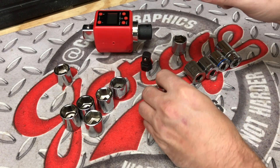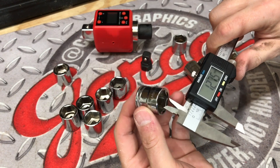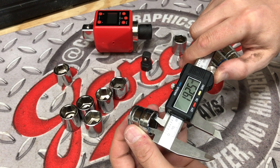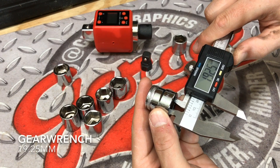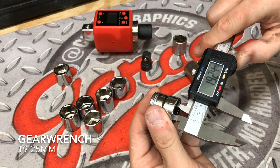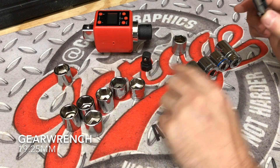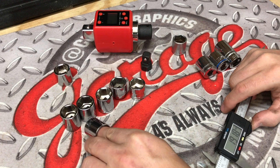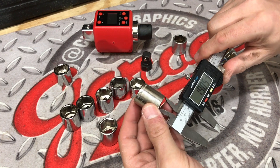We are zeroed out and we are going to measure up the GearWrench socket. Now this one I have never measured up before. We are going to see a 19.25, 19.25 — really nice and consistent — and 19.25 as well. Got to give it consistency. But the tolerances on that Stanley USA one were kind of disappointing, as well as that Husky socket. But that's a class two manufacturer, so they're all within specs — everything we've measured so far is within specs.